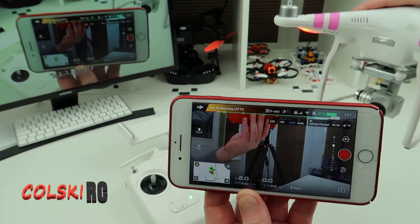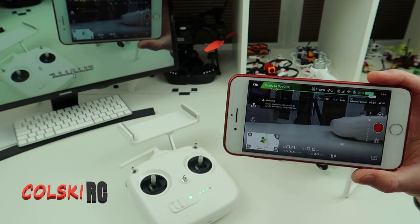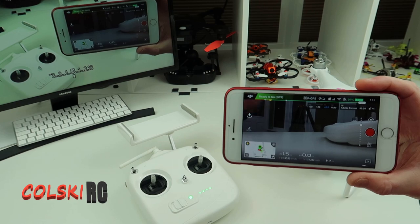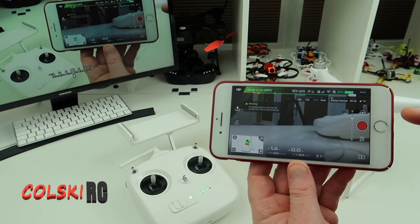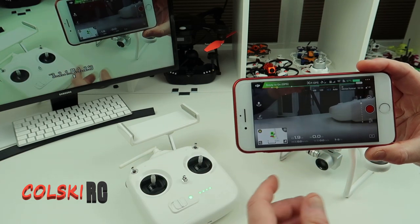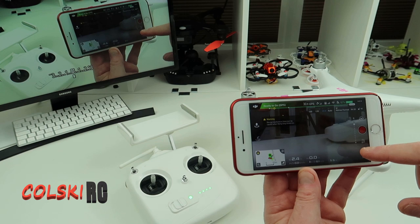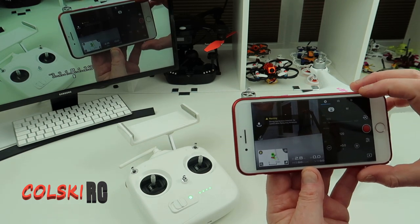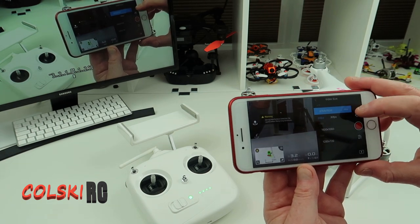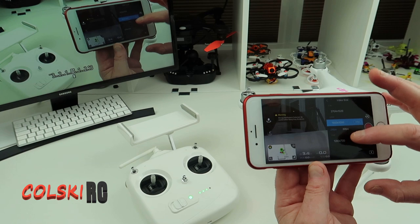It works better on my Android phone than on my Apple phone for some reason. The range I got out of this was about 800 metres before it started breaking up badly and return-to-home kicked in — though it varies with location. In an open field I got over that; in a built-up area I got about 600 metres. It hasn't got the range of a Phantom 4. But the screen display is brilliant and it's a dead intuitive app. You can adjust your picture format, your video size — it shoots 2.7K at 30fps, or 1920x1080 standard, or lower resolutions.